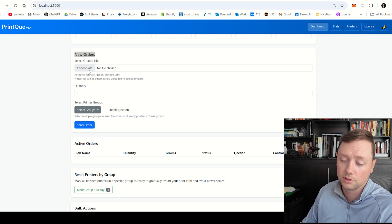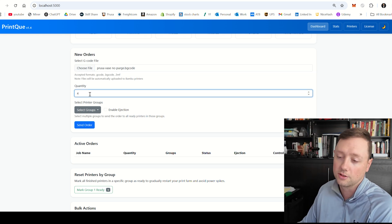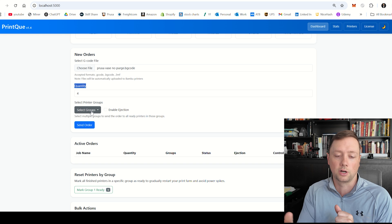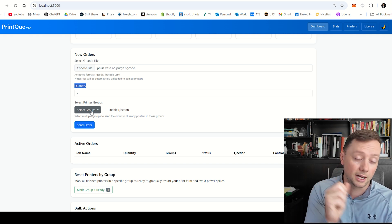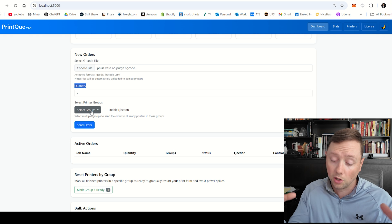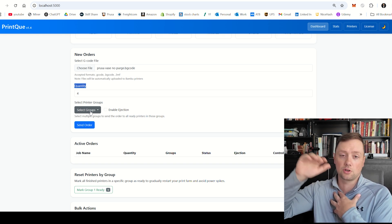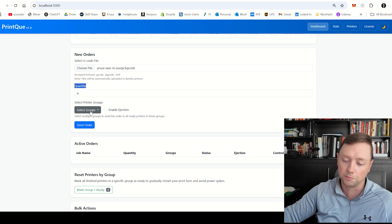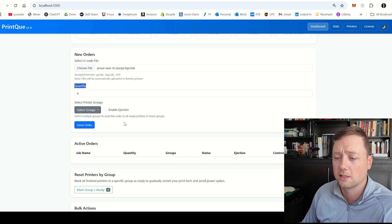We are going to send a job to the Prusa printer. I'm uploading a file called 'Prusa vase with no purge line' and we are going to send four units. The group selection is really important — if you have printers in different areas, different brands, different nozzle diameters, or different settings, you probably want to group them differently and group identical ones together. At my farm I have nine printers on a rack in a three-by-three grid with eight racks, and I put printers on each level into separate groups to stagger them when changing over prints.